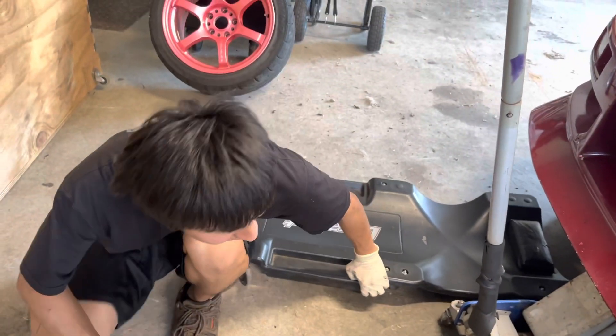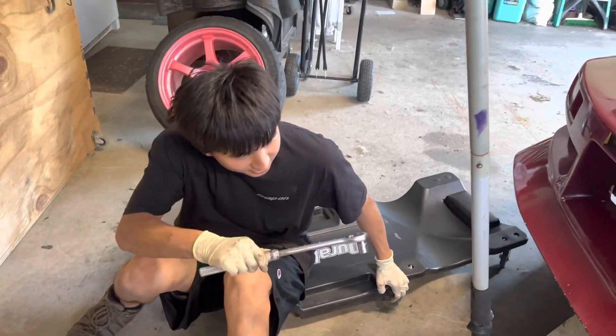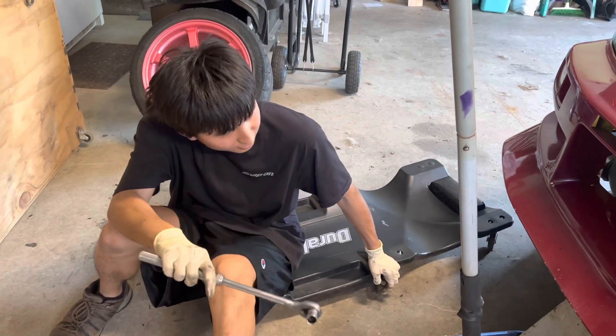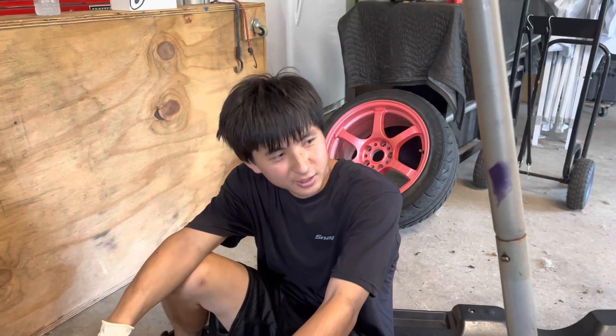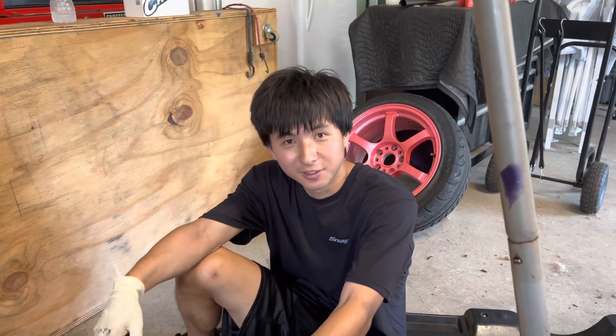Okay, ready to do the oil change — do that, check bolts, should be good to go. All I have to do now is mount tires and check under the hood to make sure nothing is loose, and pretty much it's ready to go.